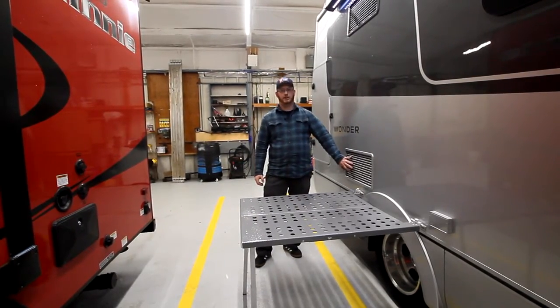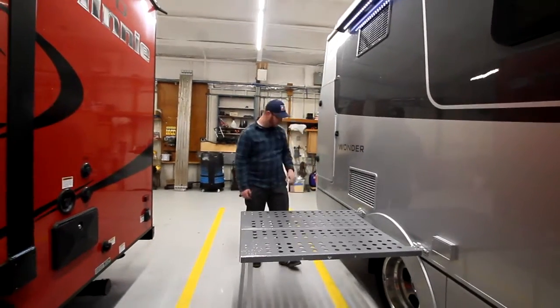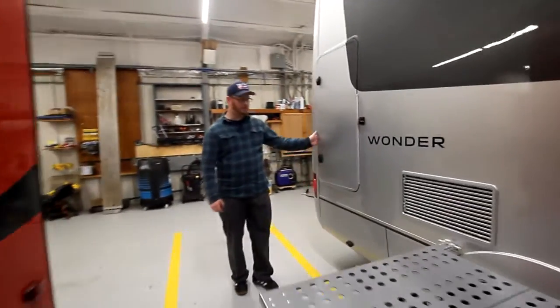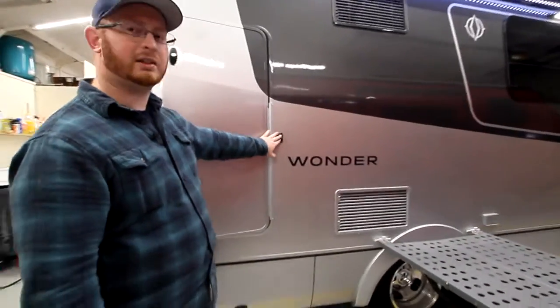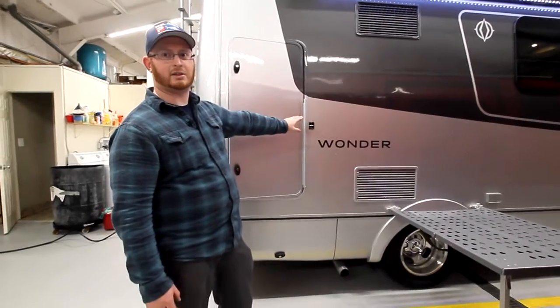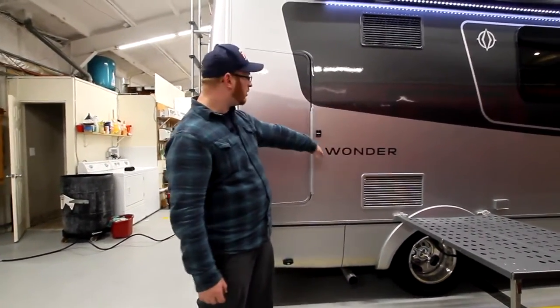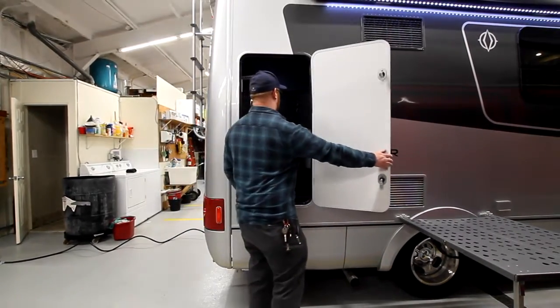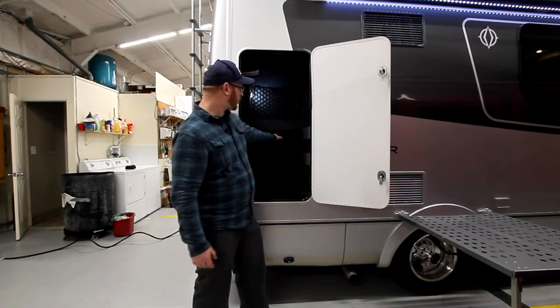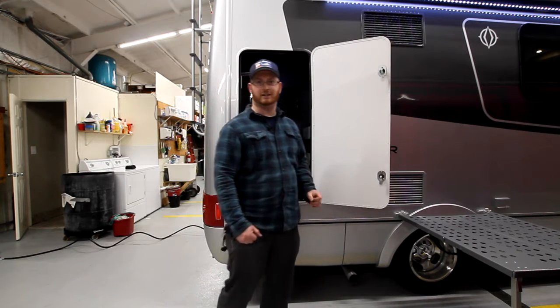We have our fridge vent right here — our intake and our exhaust for the fridge. Behind me here is that compartment, and here are your foot pegs. That's where these locations are in the attached video. You have one in front of the door and one in front of this door here. In your compartment, this is where your table gets locked to.